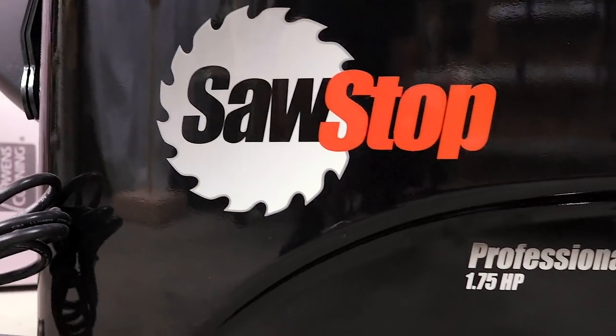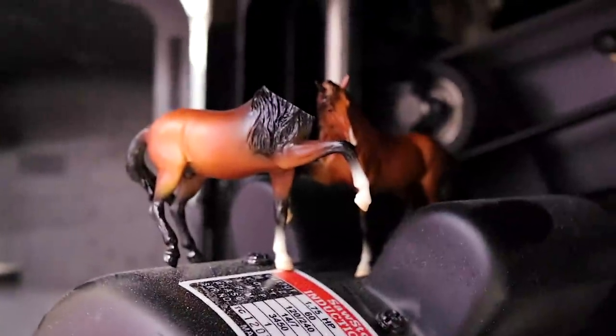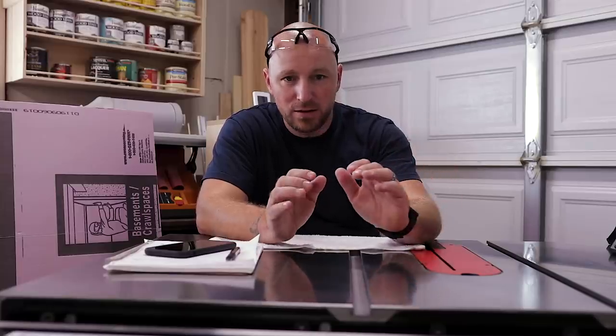What's going on guys? I'm Jody. This is Inspire Woodcraft, and this is the latest addition to the shop. This is the SawStop PCS175. It is a one and three quarter horsepower, 10 inch, legit cabinet saw, and I am so stoked to have this in the shop.